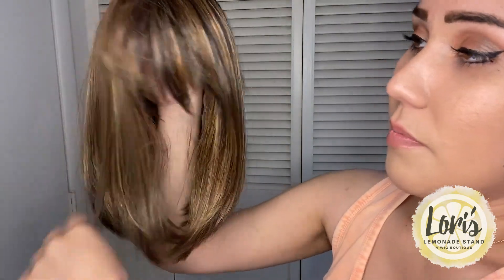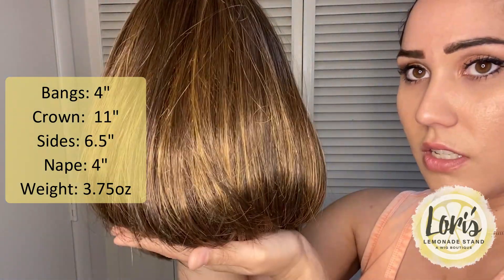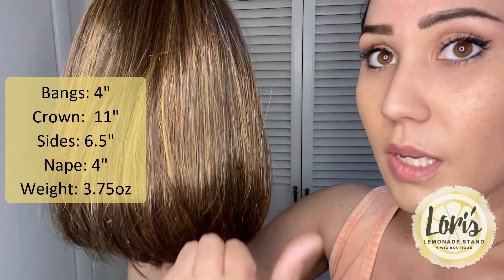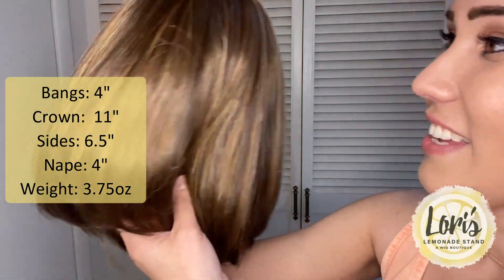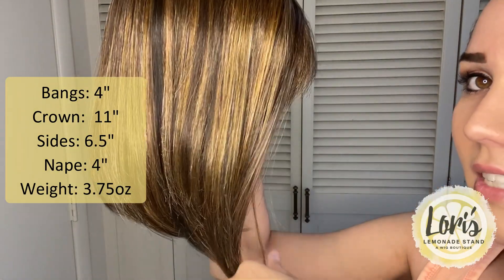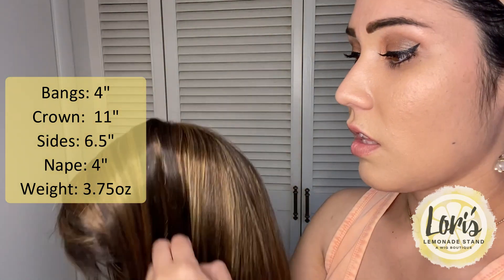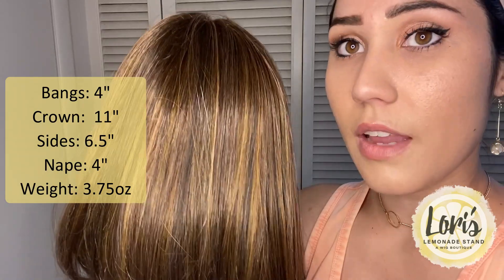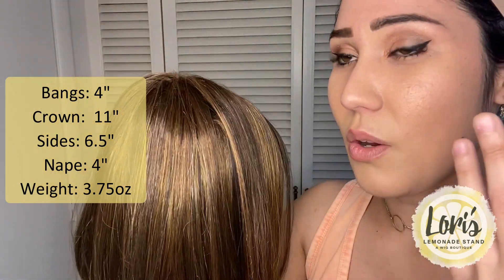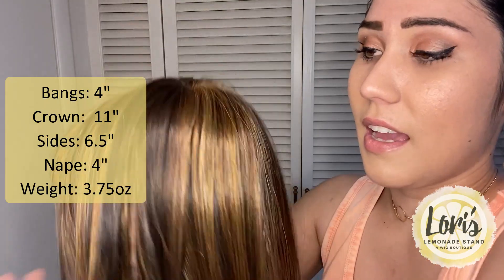As far as measurements go: the bangs are four inches, from the crown down it's 11 inches, it is chin length and does not touch my shoulders — just right above, which come summer will be really nice. The sides are 6.5 inches — I love that definition — and the nape in the back is four inches. Weight is also a good thing to keep in mind: this one is 3.75 ounces and feels very light.